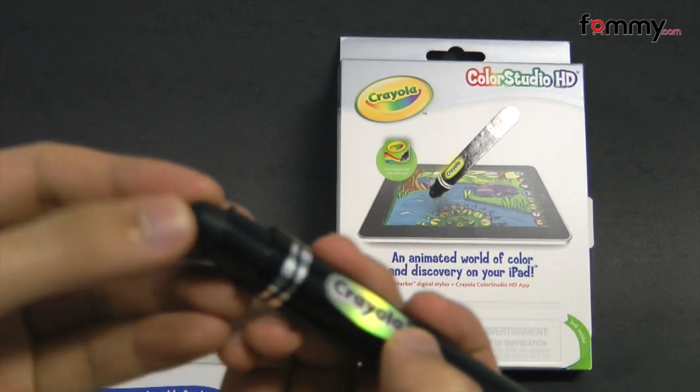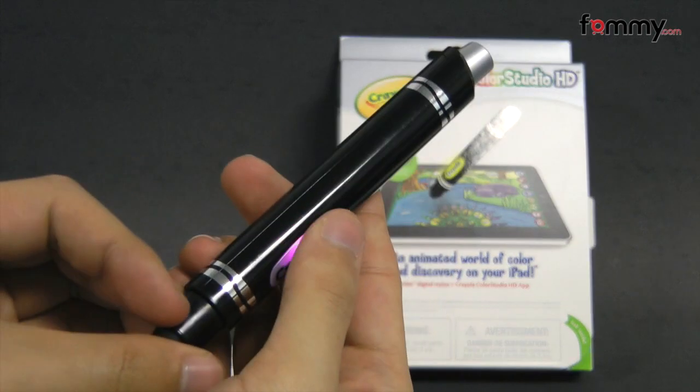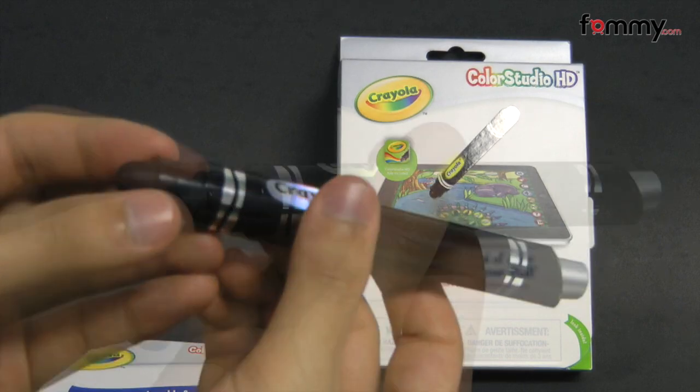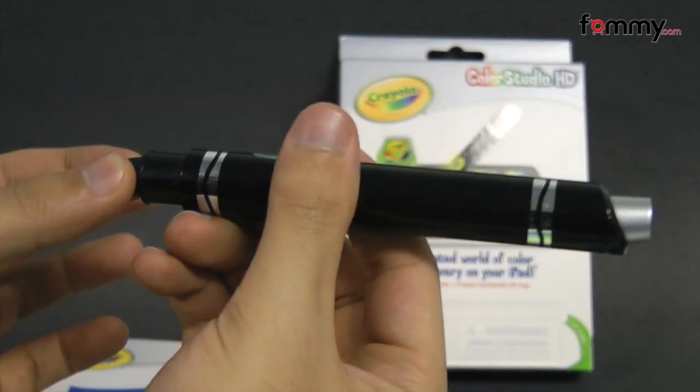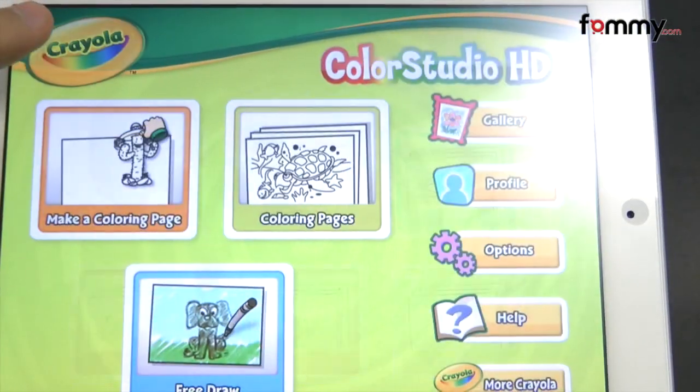The tip itself is pretty soft and the Eye Marker is pretty lightweight, so it should be easy for any kid to use. The stylus acts as a marker, pen, crown, and paintbrush all in one, and after you download the app it should look similar to what we have here.